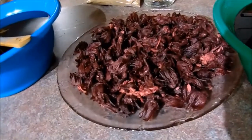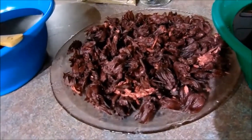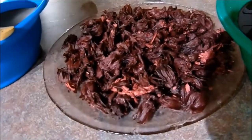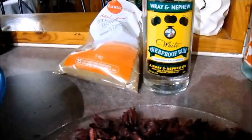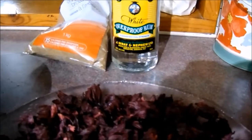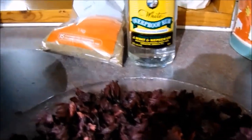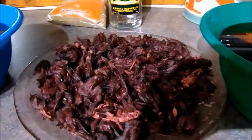The four main ingredients that you need for a traditional Jamaican sorrel drink are the sorrel of course, ginger, white overproof white rum, and brown sugar. Now you can use white sugar, but I prefer the brown sugar.